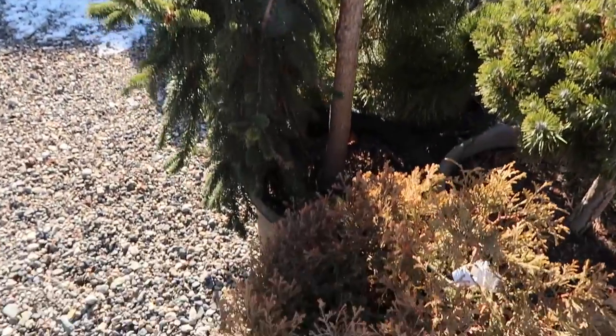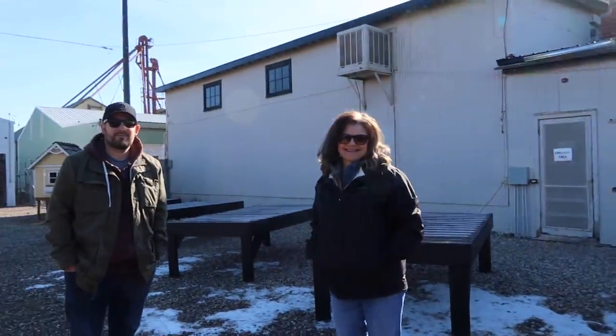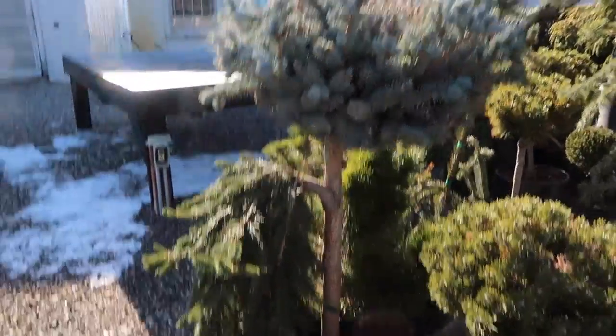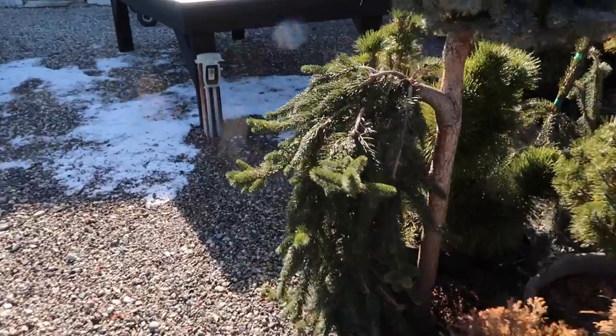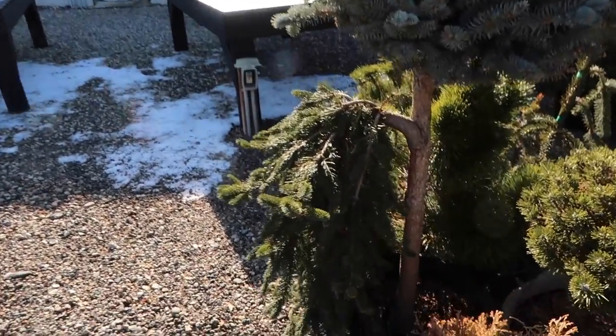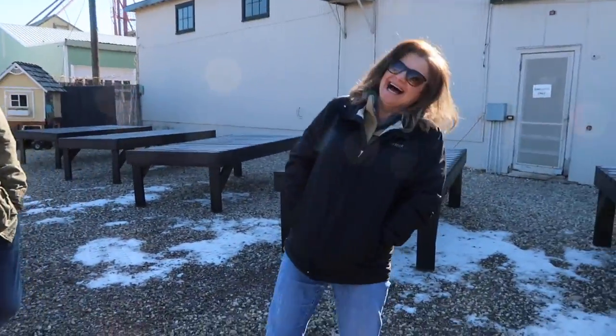Check out this dude — this is a double graft. It's unique. There's a blue spruce on the top and a green spruce grafted onto the side. I don't believe in GMOs like that. — It's a piece of art, Laura! — Show of hands: who would put this in your garden? Keeping your hands tight to your sides, I see.